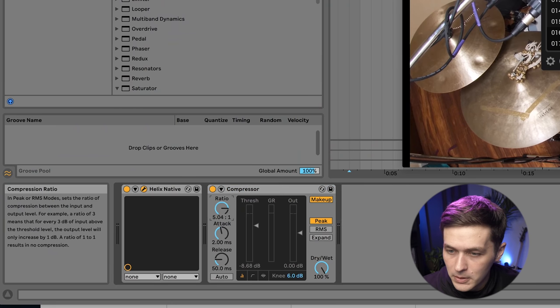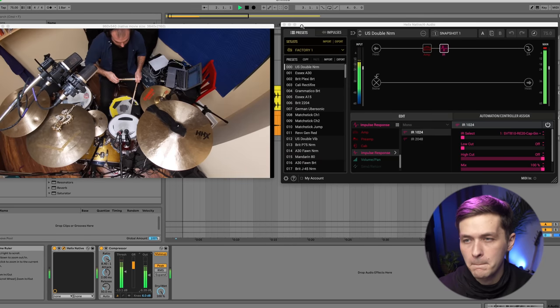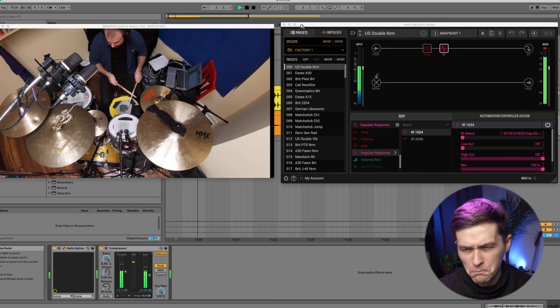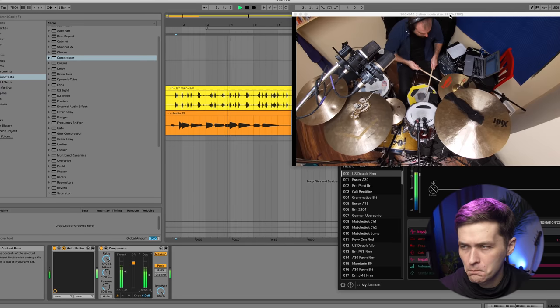It sounds thick, but we can definitely go thicker. Next step is adding a compressor. I have Ableton's built-in compressor — bump the ratio up real high, drop the threshold down, and now we get this bass patty I was talking about. That is juicy as hell, but we can go even further once we start adding saturation.